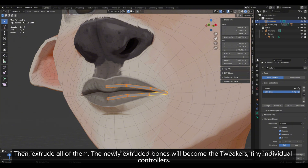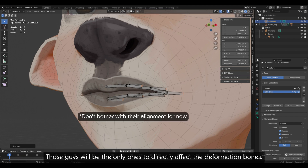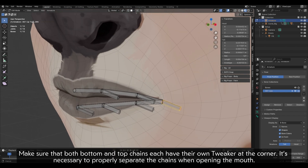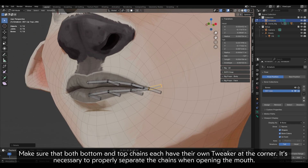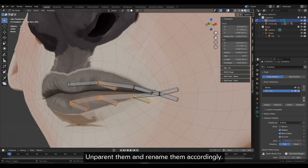Extrude all of them. The newly extruded bones will become the tweakers — tiny individual controllers. Those will be the only ones to directly affect the deformation bones. Make sure that both bottom and top chains each have their own tweaker at the corner — it's necessary to properly separate the chains when opening the mouth. Unparent them and rename them accordingly.